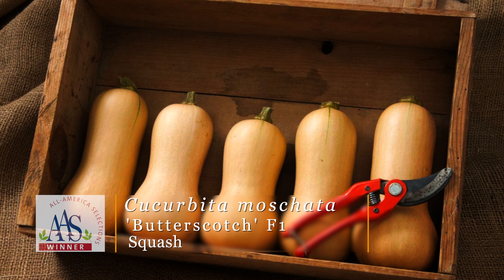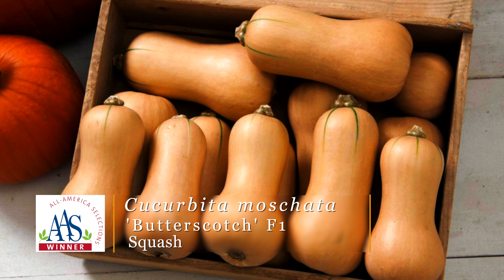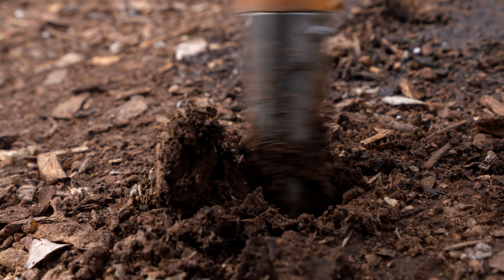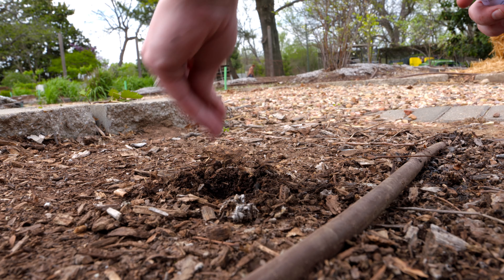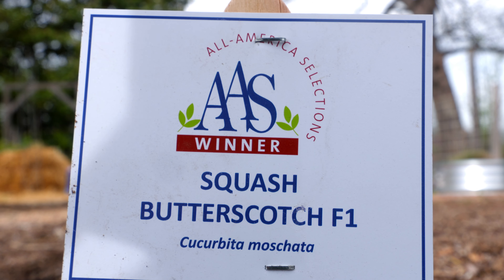The other squash we're going to plant is called Butterscotch Squash. It is a butternut squash, so it's going to be a vining squash — however, it is more of a compact vining squash, and we're going to give it about five feet spacing between plants. With this compact vine, you're actually going to get a compact fruit as well — in fact, it'll be about appropriate for one to two servings of butternut squash.